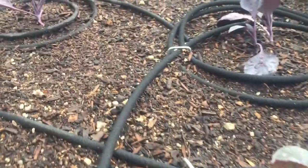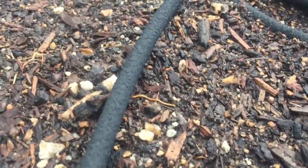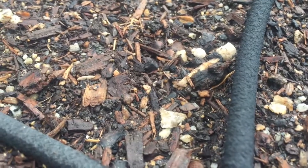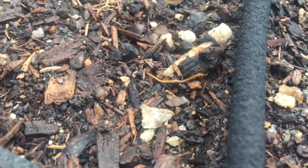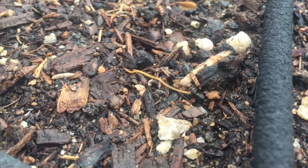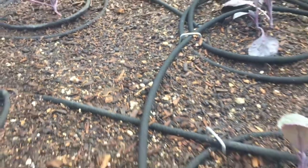Oh wow, a little millipede! I haven't seen one of these guys in a long time - she's so cool.